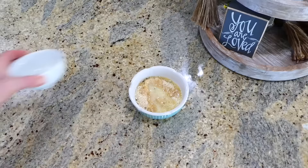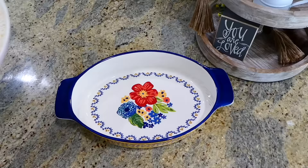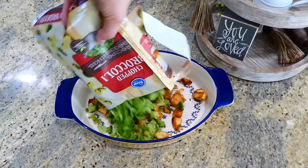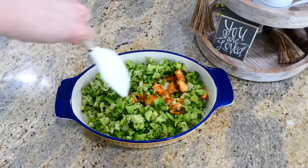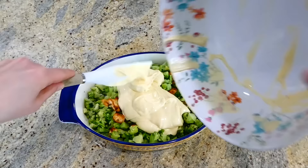For the breadcrumbs, I have a half cup of Italian style breadcrumbs in a bowl. I added two tablespoons of melted butter and mixed it all together. Over to my smaller casserole dish — or an 8x8 baking dish — I added the cooked chicken along with one bag of frozen defrosted broccoli, about 12 ounces. Mix this all together, then add the creamy mixture and mix everything to combine.